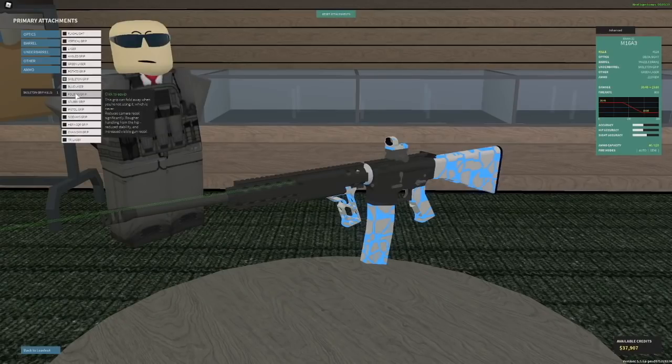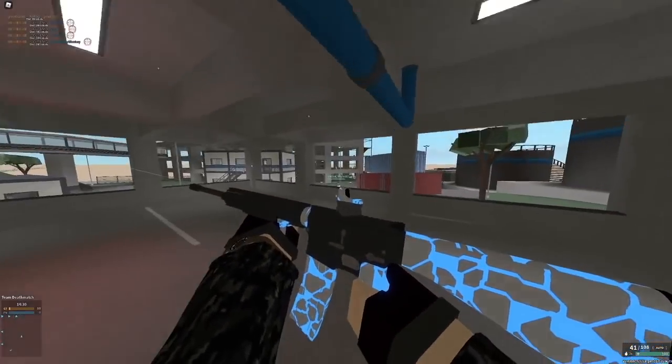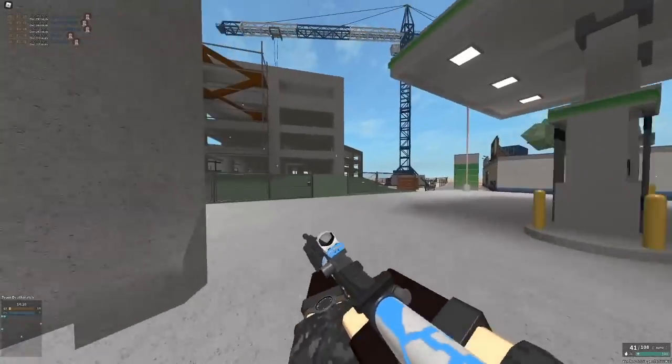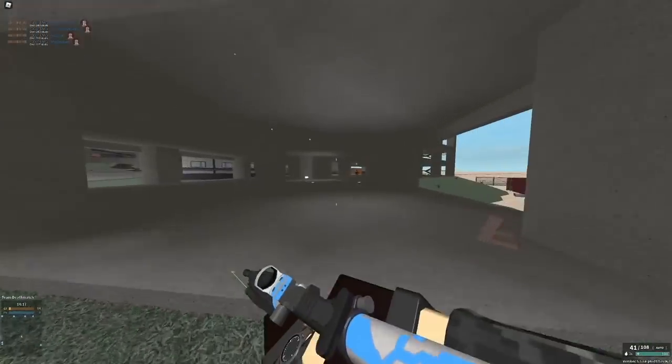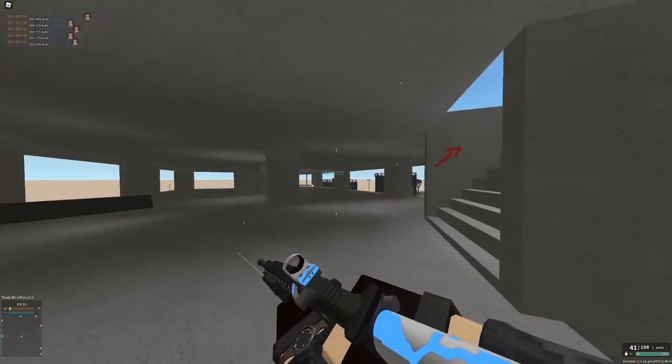The next grip up is the grip you're probably going to see the most — it is the folding grip. I have actually 2,500 kills on it, but now I use stubby and I have a thousand kills on stubby. This is basically kind of a better angled grip. It significantly reduces camera recoil. It makes your handling from the hip a little bit worse, but technically not like your spread — just a little bit more recoil kind of — and increases visible gun recoil, which is not like a huge deal. But this can be really helpful for reducing camera recoil enough to where it's actually pretty easy to hit stuff.